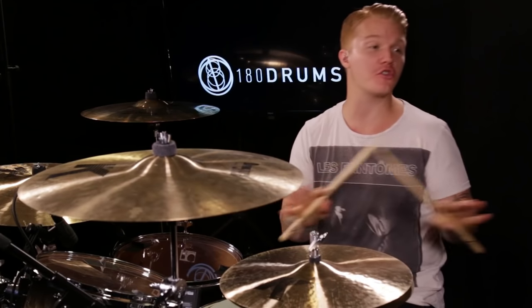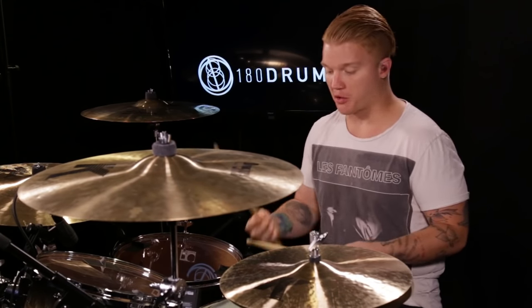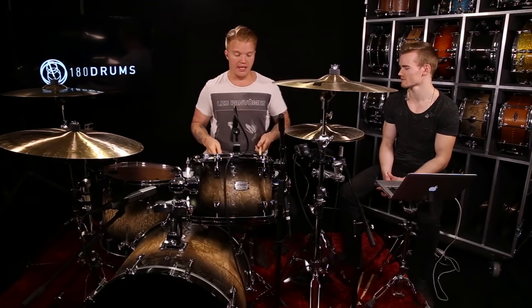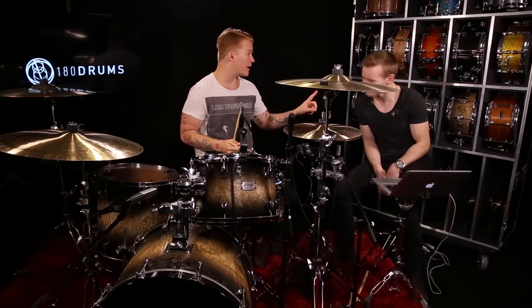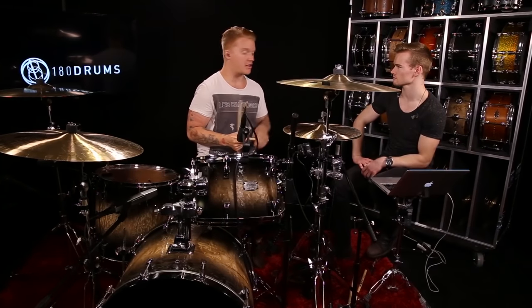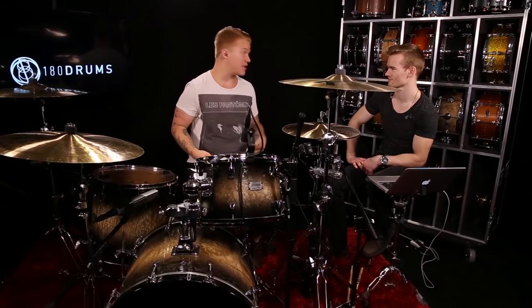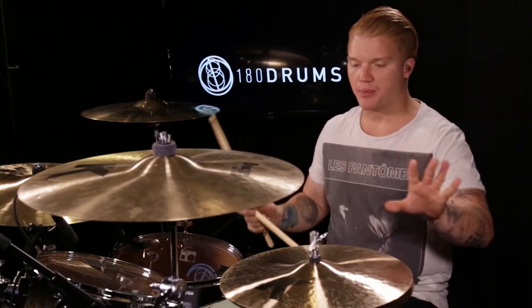It's super simple. You start with your right hand — or left hand if you're left-handed — and we'll mirror the two. It's eight strokes on your right, eight strokes on your left, then sixteen on your right. That's part one. Part two is just the mirror: eight strokes on your left, eight strokes on your right, sixteen strokes on your left. Make sense?